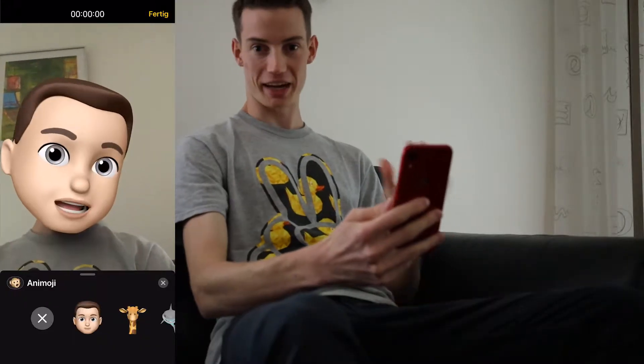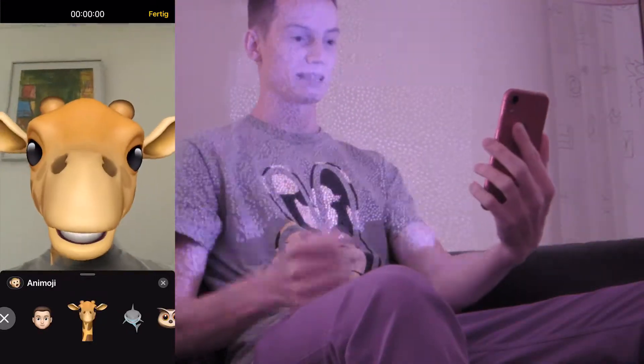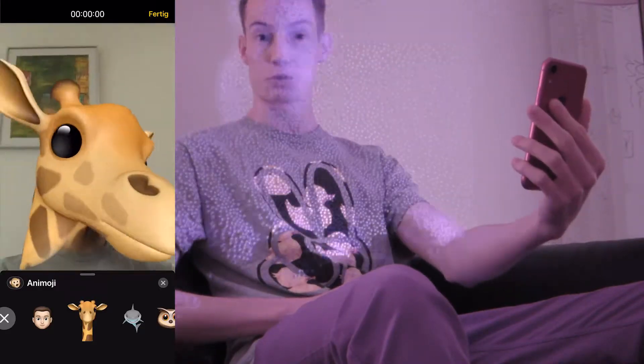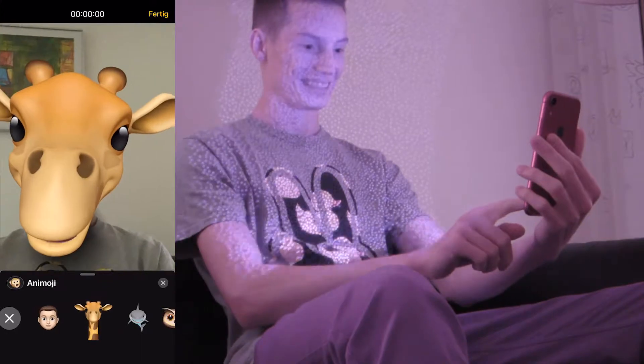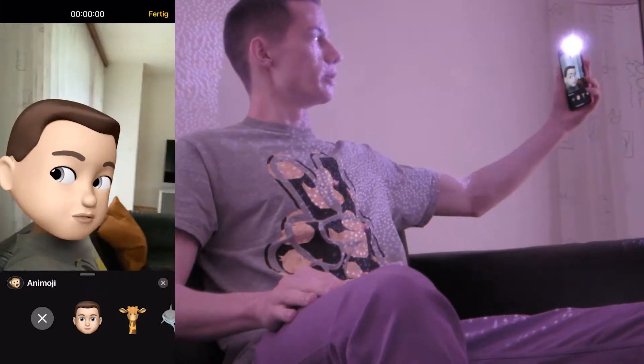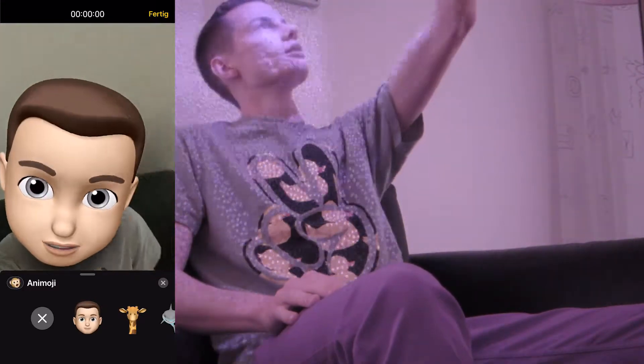With a normal camera you can see nothing, but with my modified camera — that's amazing! I activate an emoji and now you can see all 30,000 dots from the infrared dot projector. I turn my iPhone around and you can see all the dots are moving.